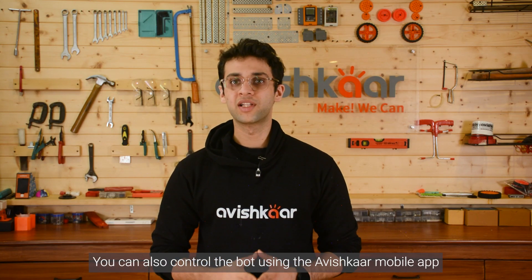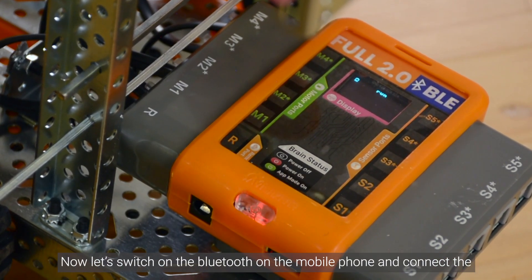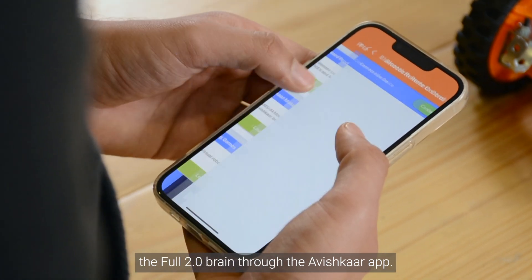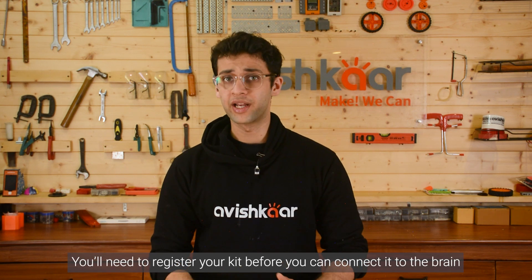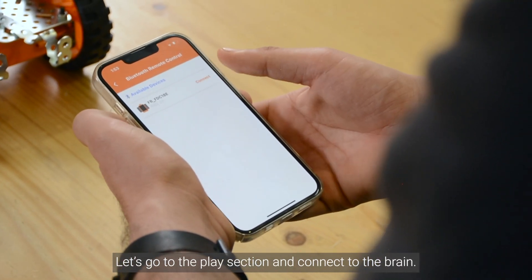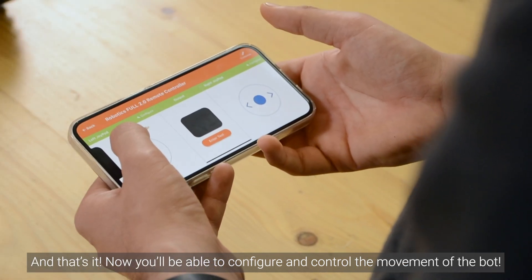You can also control the bot using the Avishkar mobile app. We will start by switching on the full 2.0 BLE brain on the bot. Now, let's switch on the Bluetooth on the mobile phone and connect the full 2.0 pointer brain to the Avishkar app. If you are using the kit for the first time, you'll need to register your kit before you can connect it to the brain. So ensure you do that before trying to control the bot. Let's go to the play section and connect to the brain. And that's it — now you'll be able to configure and control the movement of the bot.